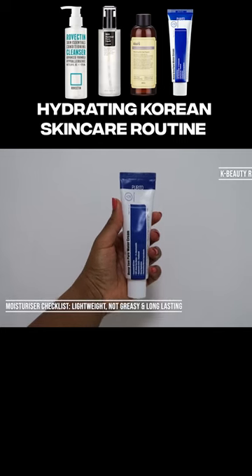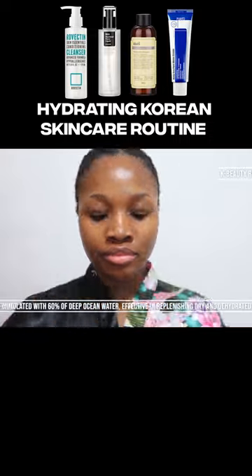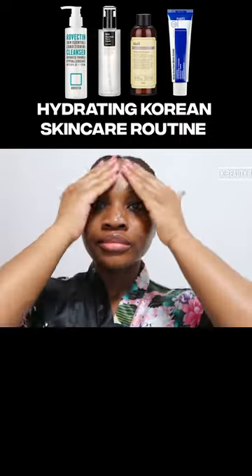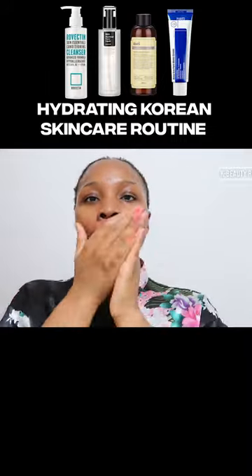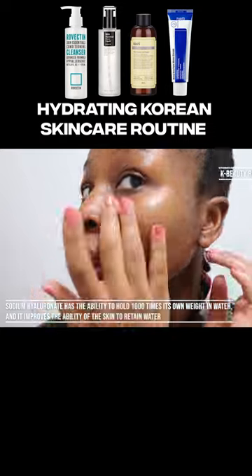And lastly I apply the Purito Deep Sea Pure Water Cream. This cream is formulated with 60% deep ocean water, effective in replenishing dry and dehydrated skin. There is sodium hyaluronate, a form of hyaluronic acid that is a natural moisturizing factor that helps skin attract and absorb water.